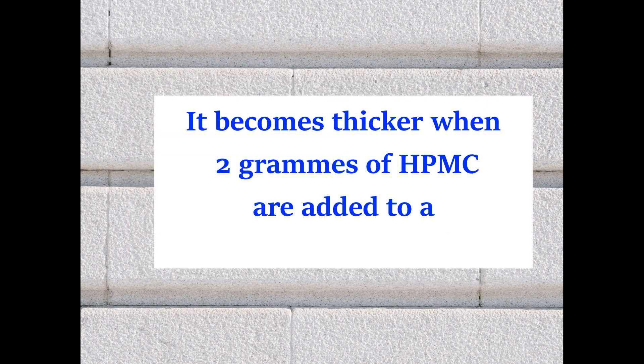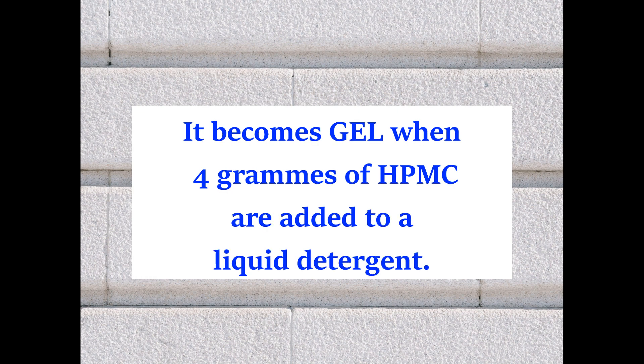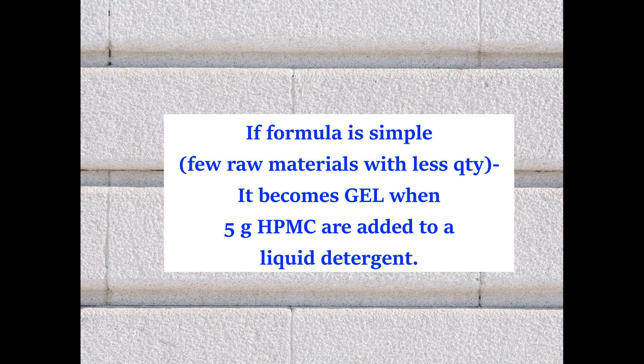For one liter of liquid detergent, using 2 grams of HPMC will increase the thickness. Using 4 grams of HPMC will convert it into gel form. If our formula is very simple, meaning only one or two raw materials are present, then using 5 grams of HPMC can convert that liquid detergent into gel form.